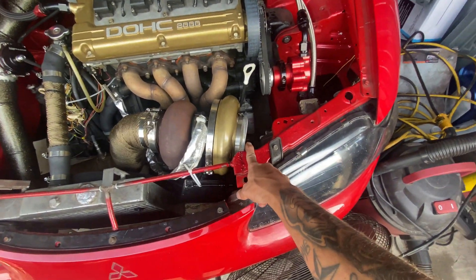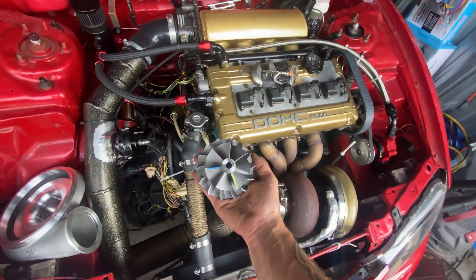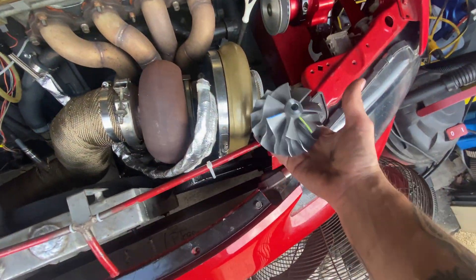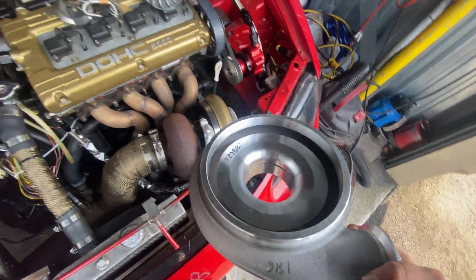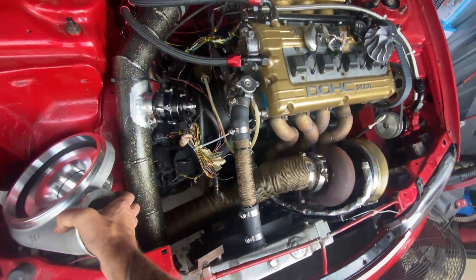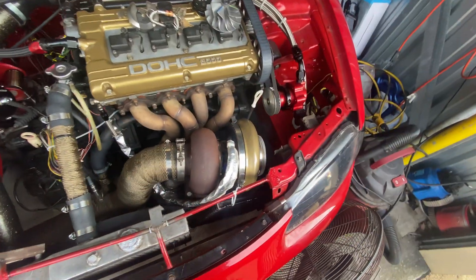The new parts have just shown up. This is a 75 millimeter compressor wheel and it is freaking huge. And the new turbo housing which basically fits that wheel. I know I could have gotten it machined out but it was cheap enough to just get those two things.